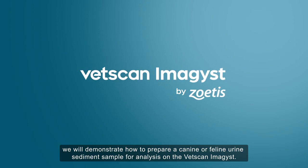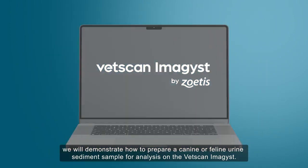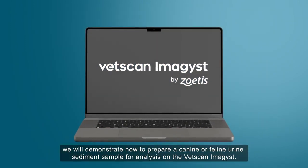In this video, we will demonstrate how to prepare a canine or feline urine sediment sample for analysis on the VetScan Imagist.